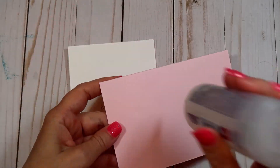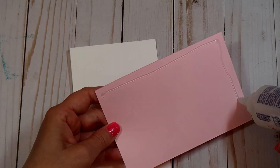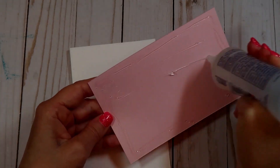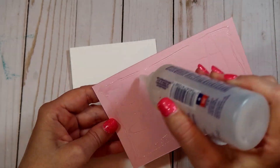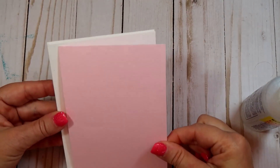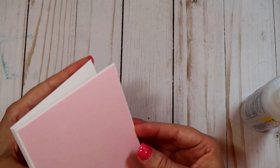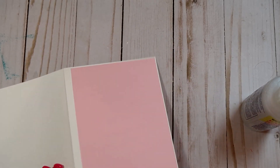This is the Fabri-Tac glue — I love this glue, it's one of my favorites. It will not warp your paper when you glue two papers together. Some glues are water-based and will warp your paper, but this one I believe has alcohol in it. It dries pretty fast and it won't warp your paper. It's kind of expensive, so you could use a coupon if you go to Michaels — they also have it at Walmart.